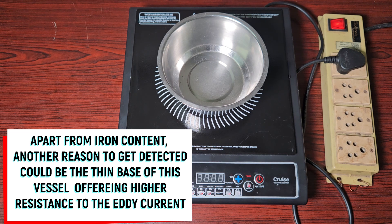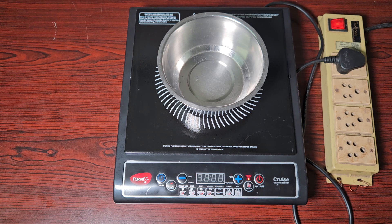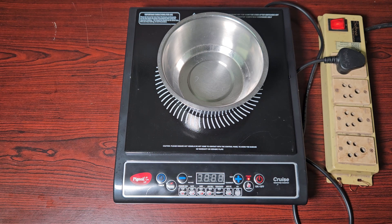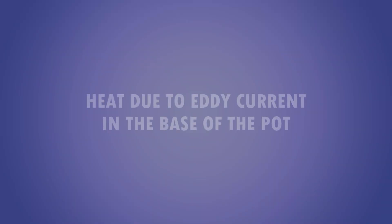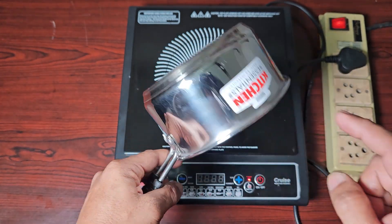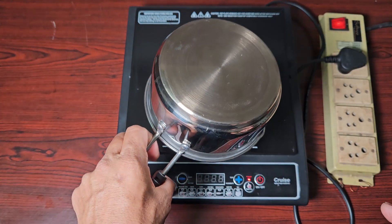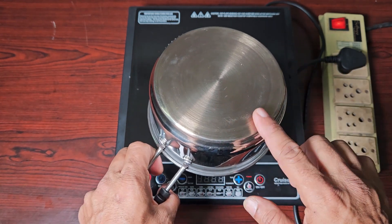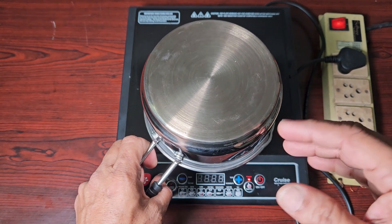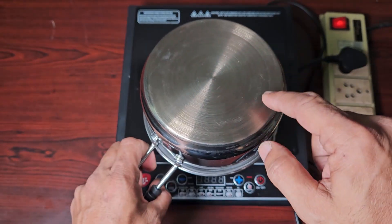Stainless steel is detected because it contains a lot of iron. Stainless steel is an alloy of iron — a ferromagnetic material. So this stove is designed to detect ferromagnetic material, and it won't detect aluminum or copper. Basically, eddy currents are generated in this ferromagnetic base of the pot, and the resistance of iron is very high, so those eddy currents end up generating a lot of heat in the base.